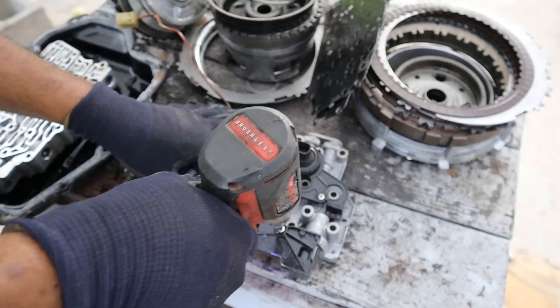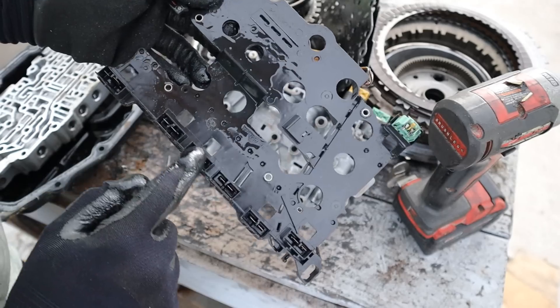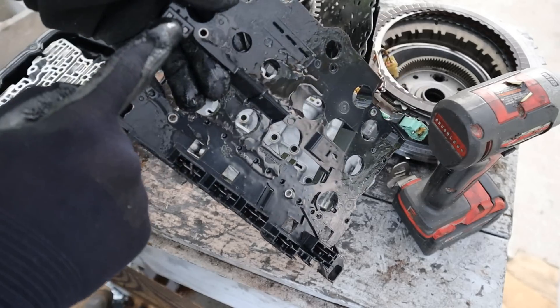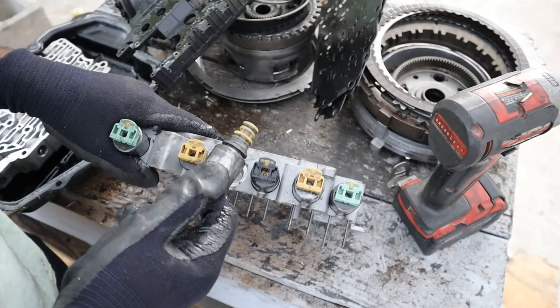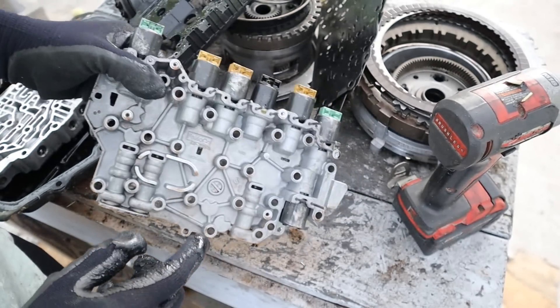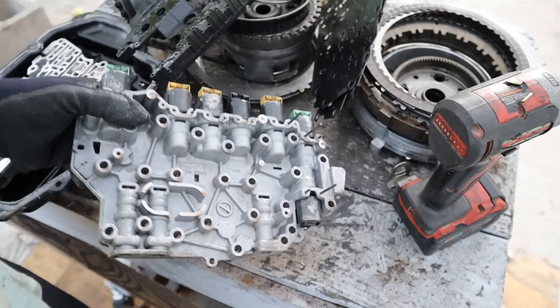Just going to remove these torx bolts — there we go. The whole bus bar unplugs; it's made of plastic, and you've got the little terminals on here that all connect to one plug. Luckily, there's no computer inside of here, but there is a terminating resistor. And then you've got the actual valves — these are actually not held in by anything except the bus bar. And there's a little filter with two rubber O-rings inside of here; these are basically going to redirect your fluid flow. There's these little pins in here too — that's pretty cool. Alright, enough with the valve body.